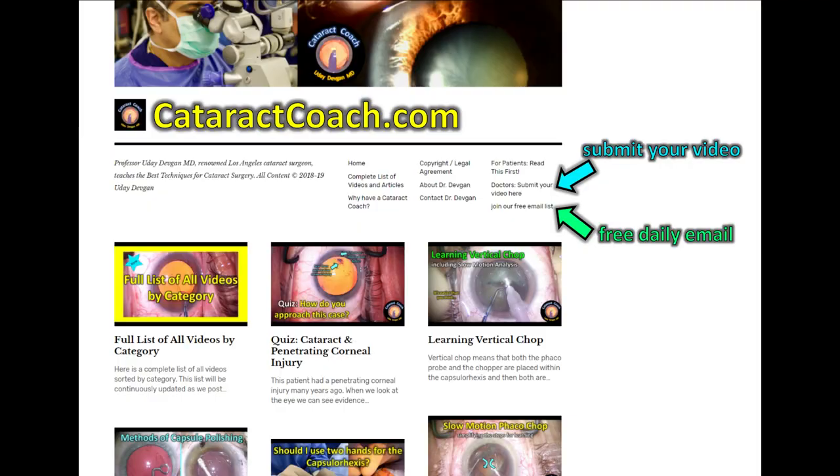Thanks for watching. Check out CataractCoach.com and submit your video — we want to check it out. Also sign up for the free daily email. I know you love the YouTube videos, but there's a lot more material on CataractCoach.com.